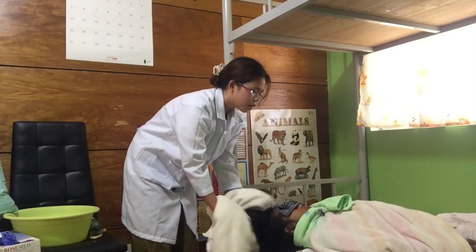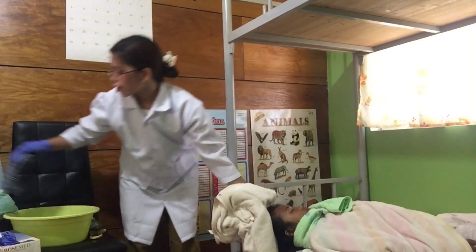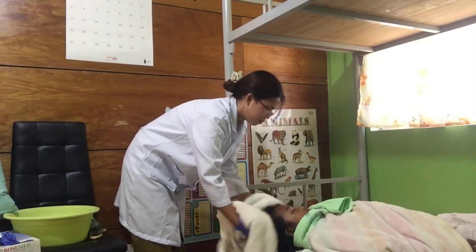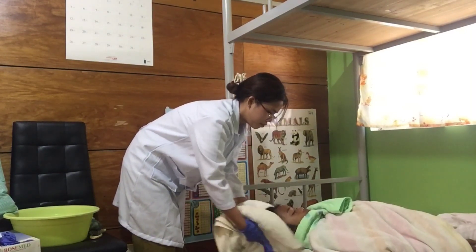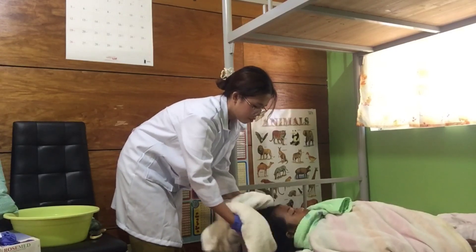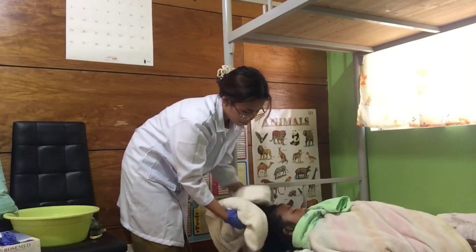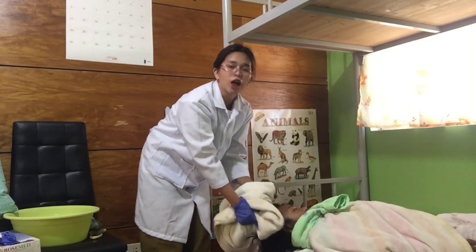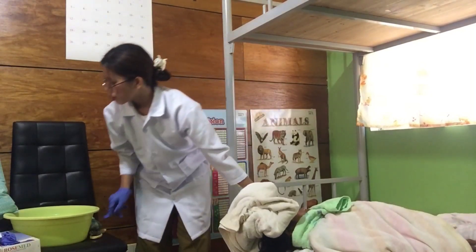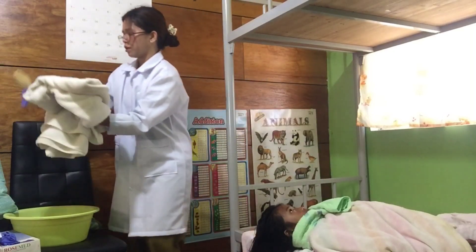Remove the towel from her eyes. After that, I will comb the patient's hair.